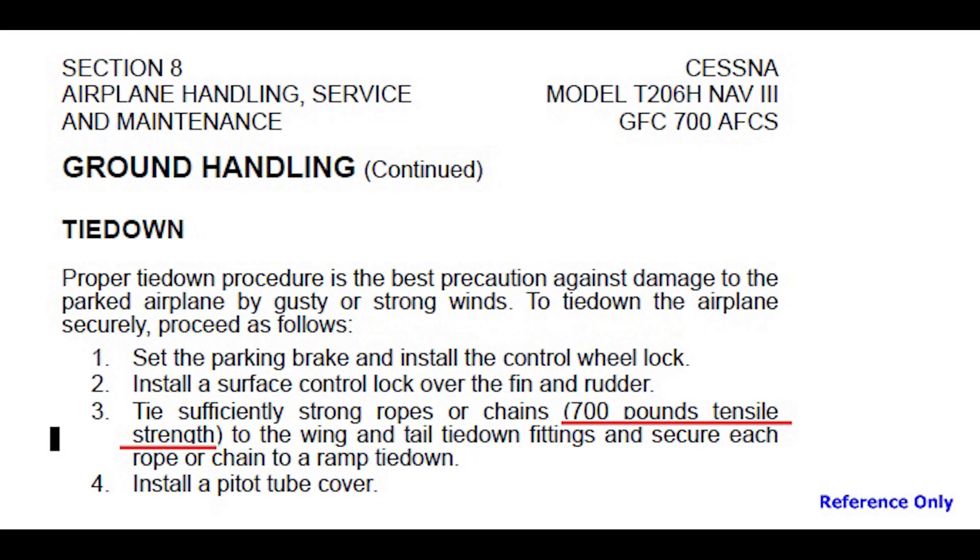If the aircraft has a pilot operating handbook, the needed information is called out in section 8 under ground handling tie-down. Both the aircraft owner's manual and the POH typically advise tying sufficiently strong ropes or chains with 700 pound tensile strength to the wing and tail tie-down fittings and then securing each rope or chain to a ramp tie-down.